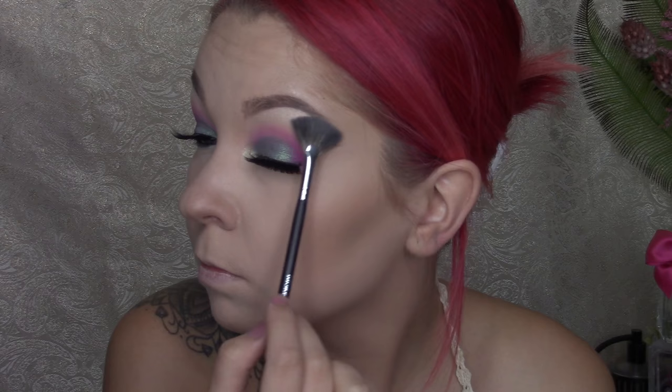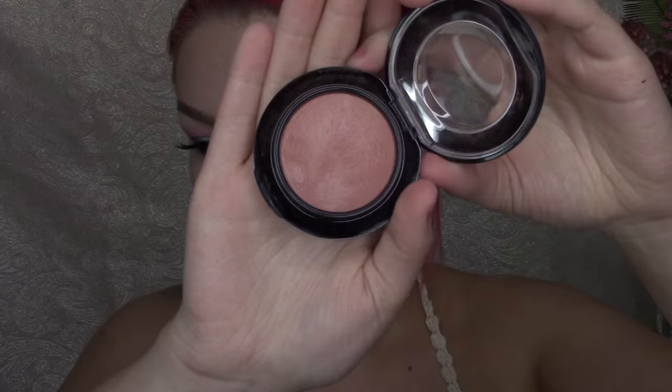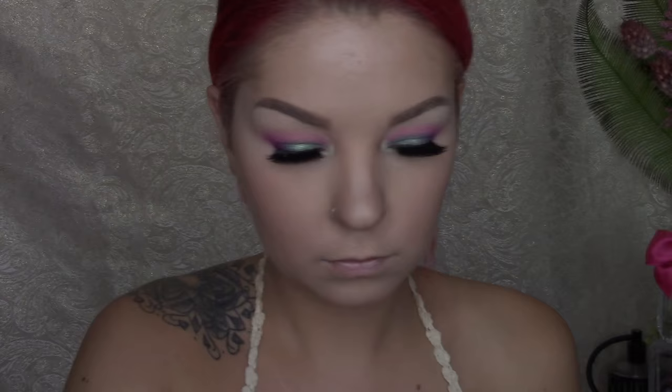Now going in with some blush — my all-time favorite, MAC Warm Soul — with my Sigma Dual Fiber F50 brush, applying that to the apples of my cheeks and blending it in with my contour. Now with this gorgeous Prosecco Pop highlighter that Jaclyn Hill created — P.S. she needs to make it permanent — I'm using the Morphe M510 brush to highlight my cheekbones, cupid's bow, the tip of my nose, and a little bit on my forehead, just to give it that extra dewy, glowy skin.